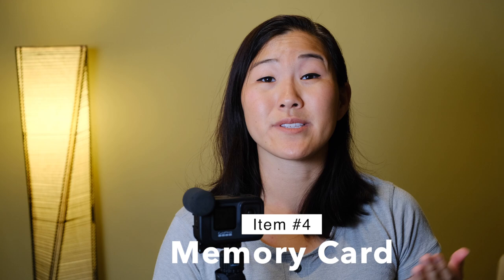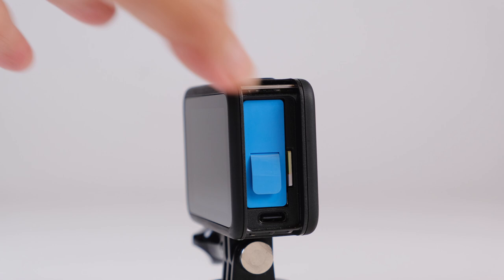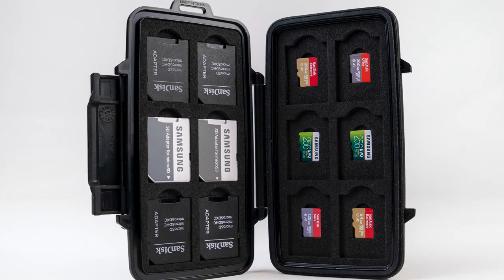The next thing you'll need for your GoPro is a memory card. GoPros still take micro SD cards, which are rather cheap these days, so I recommend getting a minimum 64 GB card. We tend to use 128 GB or 256 GB cards, and that is perfectly fine for all the 4K video shooting we do with the GoPro.